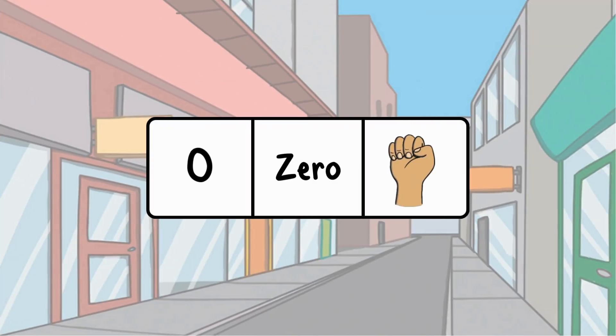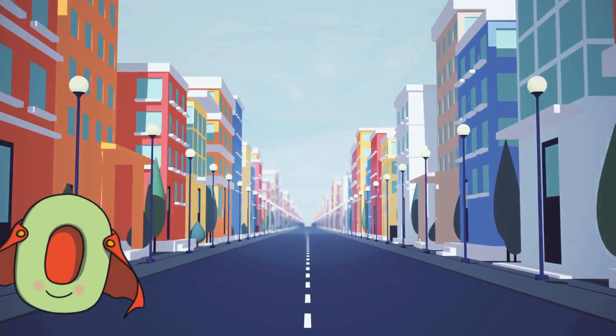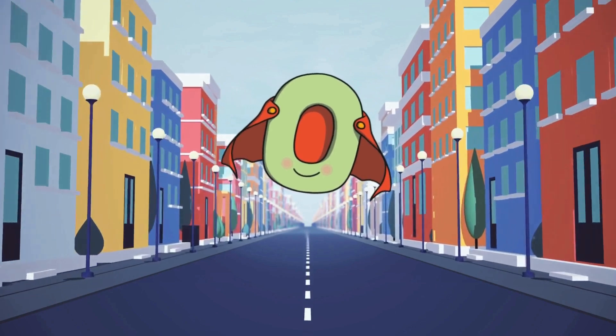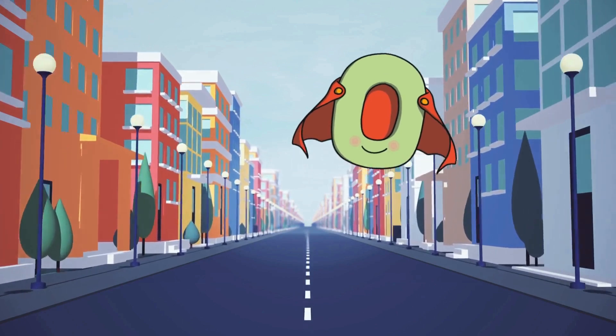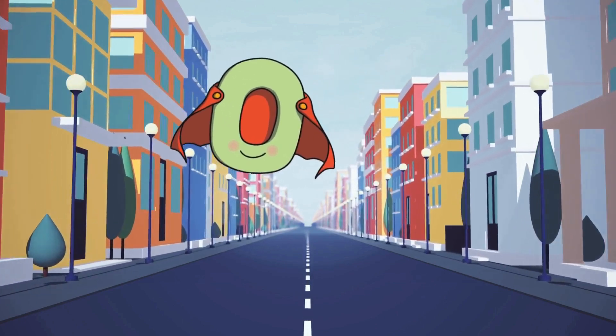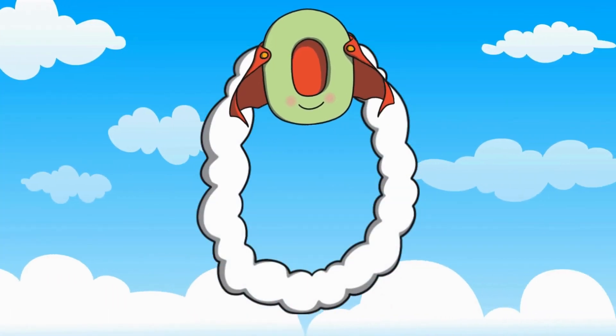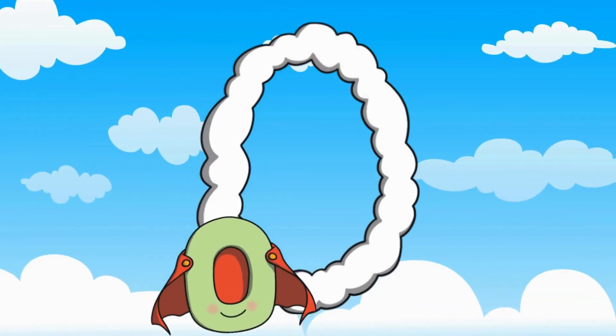Let's start with zero. We don't usually count zero when we count things, but it's still an important number just like all numbers. We can show the number zero written as a word and zero with our fingers. Let's meet Zero the Hero! Zero is the hero of Numberland. Whenever other numbers are in trouble, they call Zero to help. When Zero gets a call, he makes a zero in the air. Can you make a zero in the air with your finger?